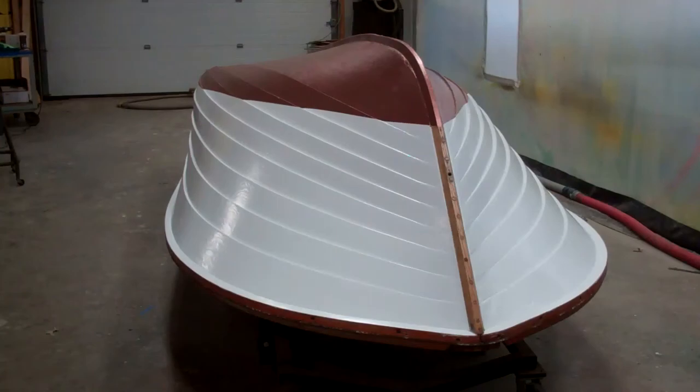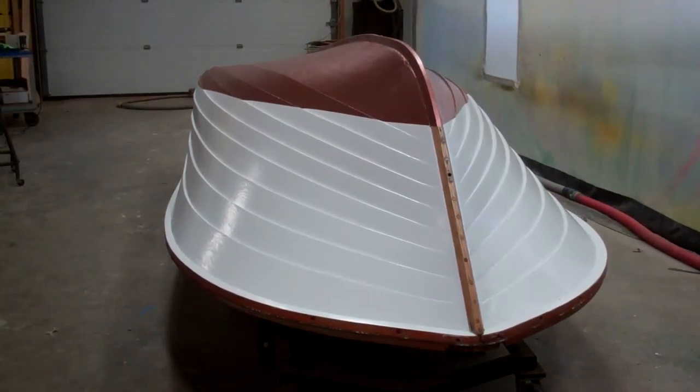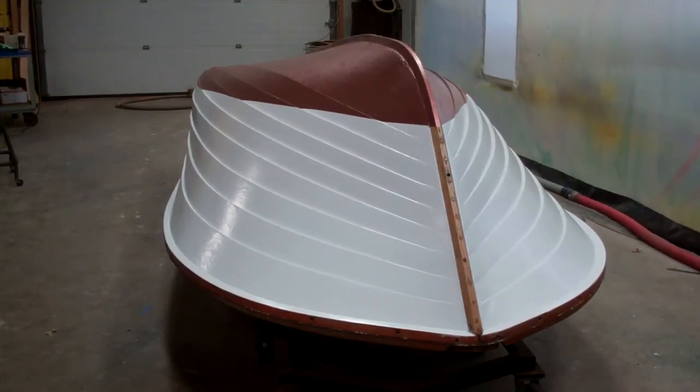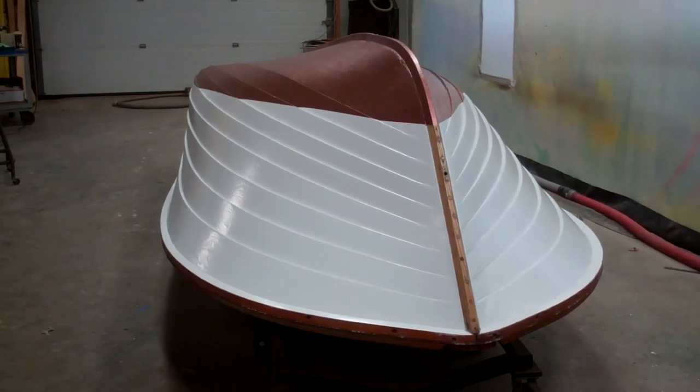So the next time you see her, she will be right side up, have a gleaming stem, a gleaming transom, and glossy splash rails. That will be the milestone that we are absolutely pursuing from day one on this project. Thank you so much. Goodbye for now from Snake Mountain Boat Works.